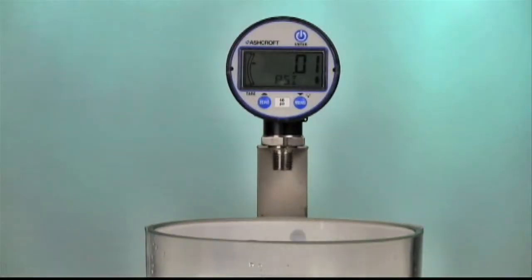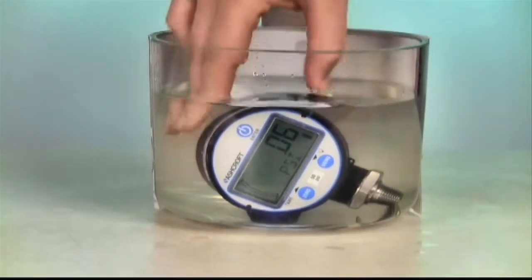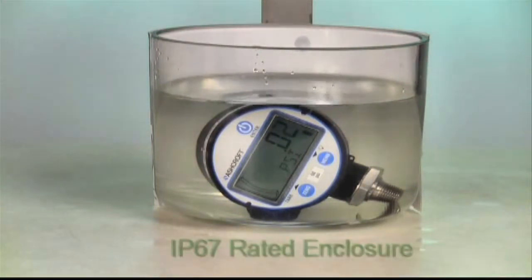With a watertight IP67 rated enclosure, the DG25 will be unharmed by humidity, rain, wash down, and even temporary submersion.